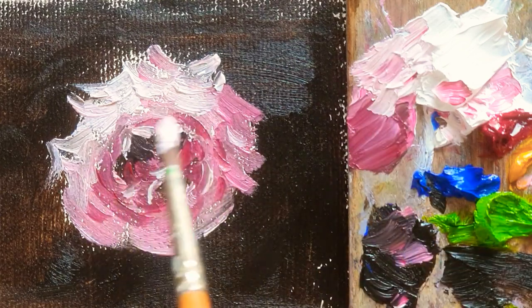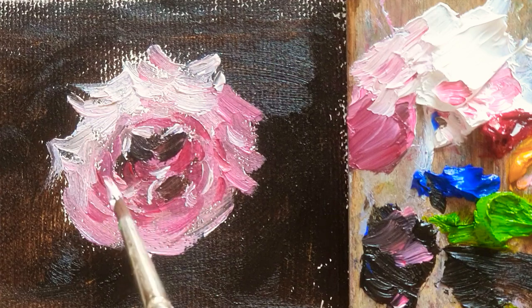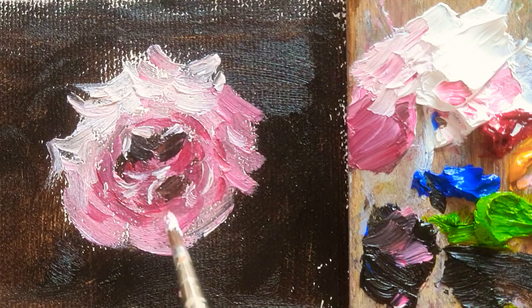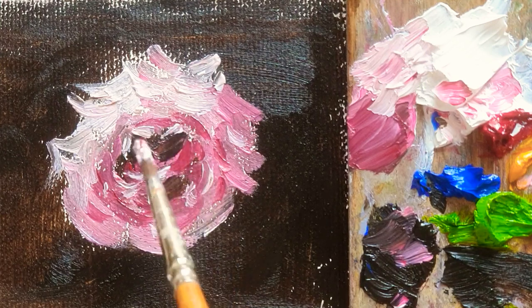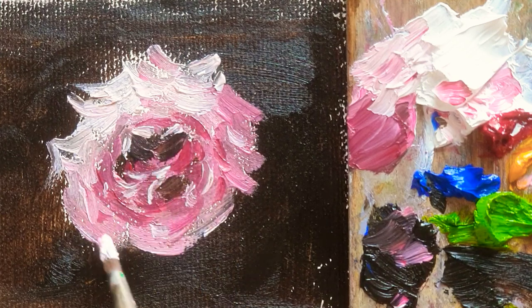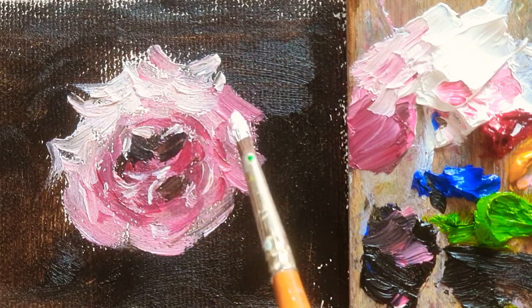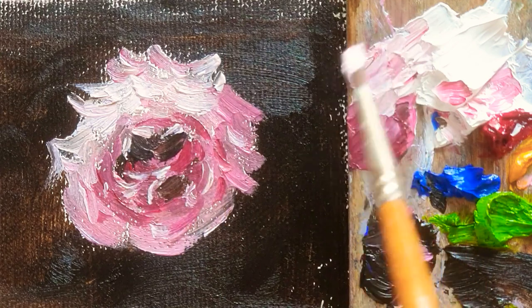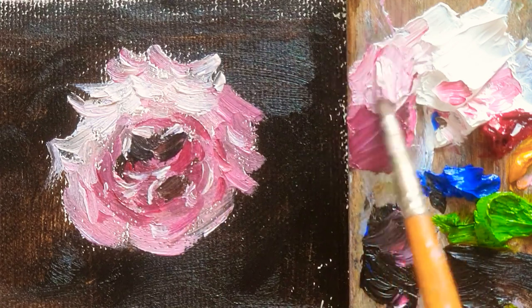So here, as you can see, it's the dark side. You guys can slowly follow my painting. It's not easy, it's not difficult. Just simply, you can just mix in the color slowly.